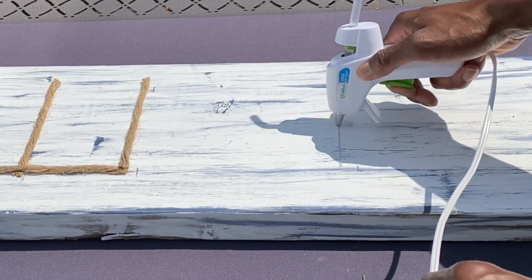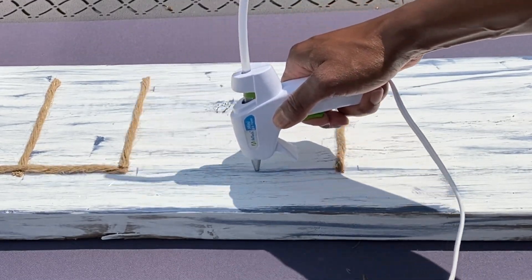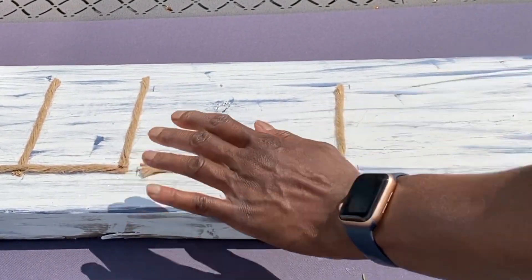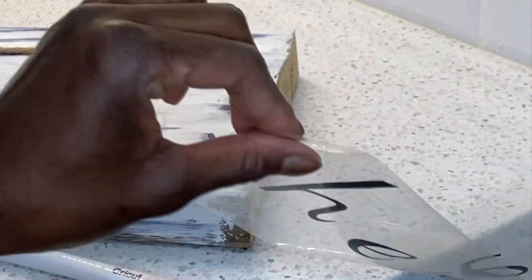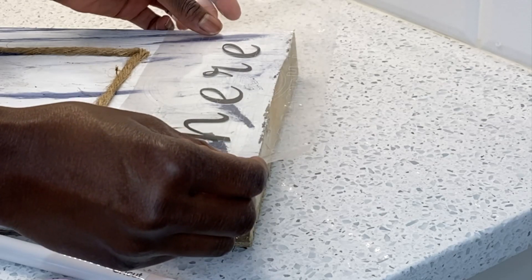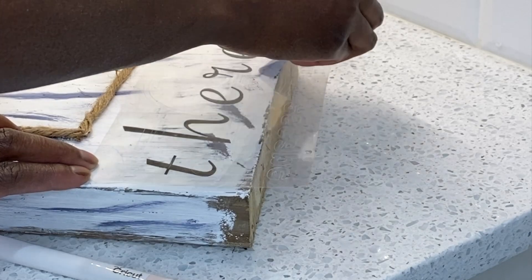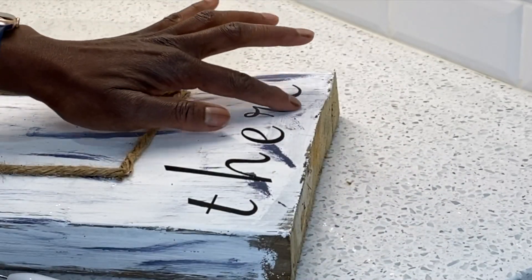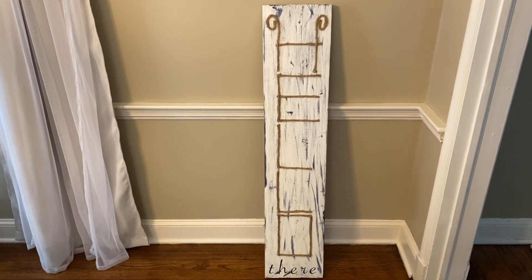To bring this sign to the next level I used my Cricut machine and made 'there' in permanent vinyl, going through the whole process the same as last time. Now I'm just transferring 'there' with my little scraper onto the wood and it looks absolutely amazing. Leave me a comment down below if you like it! Also, I will have all of my Cricut discount information linked in the description box, so check it out.